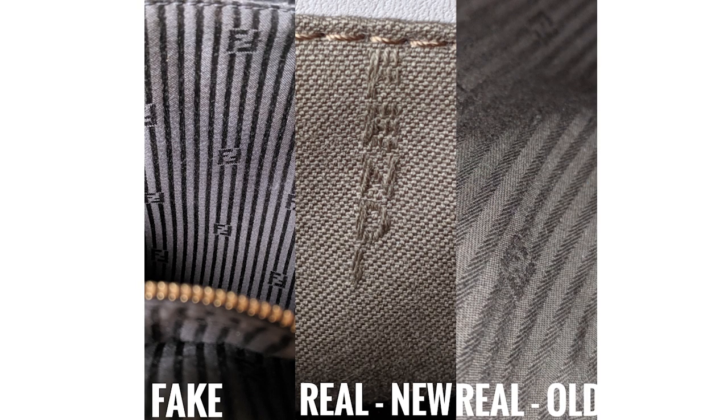This serial number should be located in the back side of the interior zipper pocket, and it should also be a combination of 16 letters and numbers and includes dashes. The interior lining of these Fendi bags are both textile — the older ones are going to be more striped and will have the F symbol, while the newer ones are just going to be plain and will have 'Fendi' vertically stitched into the interior lining.